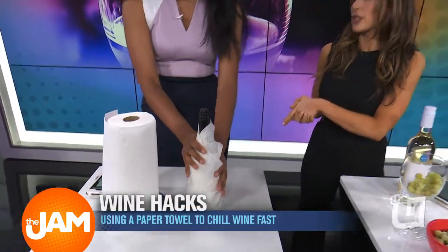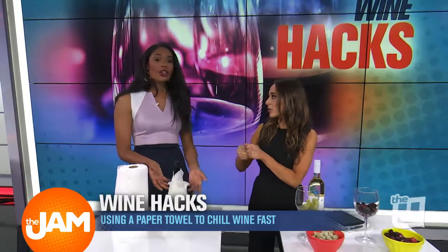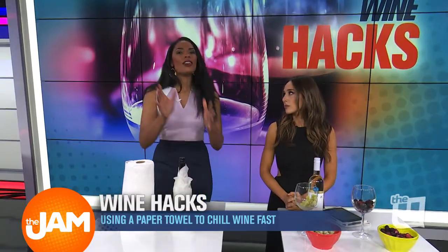You can put the paper towel in the freezer when it's wet so that it kind of gets cold. Either way, it'll just take it to another level of cold even faster. So you're still putting it in the freezer, but this will help for sure.